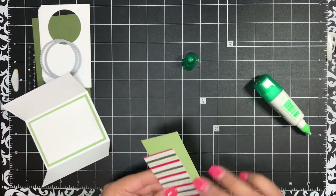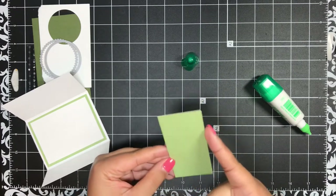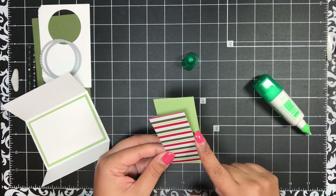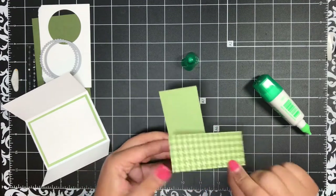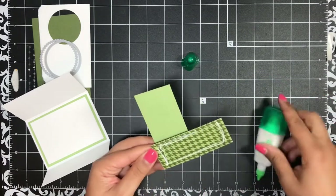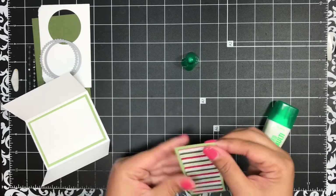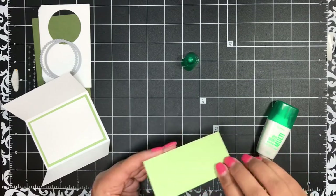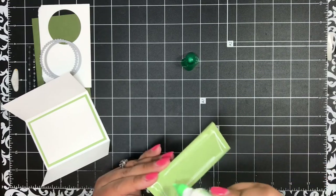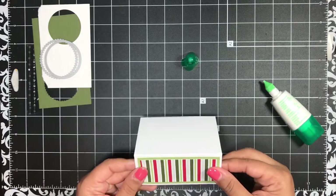For my top flap, more pear pizzazz — this is cut one and three-quarter inches by three and three-quarter inches, and then my designer paper is one and a half inches by three and a half inches. I haven't made a gift card holder in so long — I do love making these. I'll just add this to my top flap.